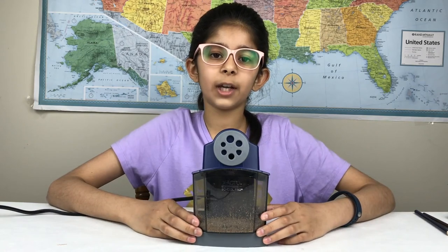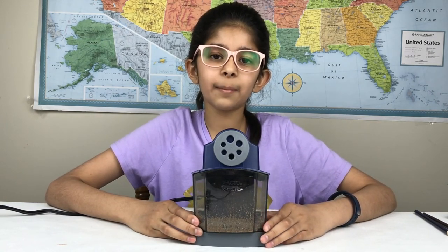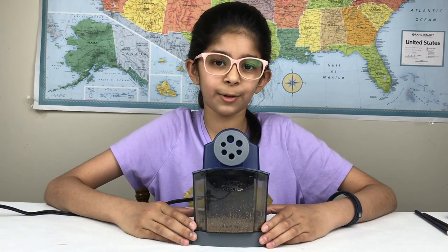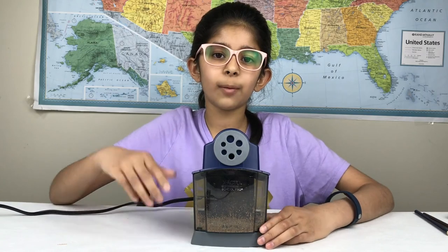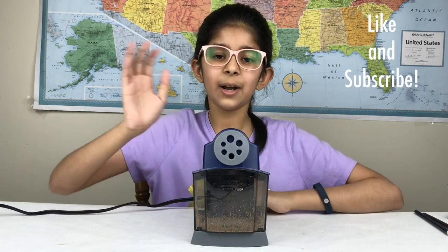So that's it guys. I hope you enjoyed my video on the Xacto School Pro Electric Pencil Sharpener. I really recommend this if you need a pencil sharpener because it's very good compared to other ones. If you like this video please leave a like and subscribe to iHeart Unboxing. I'll see you guys later. Bye!